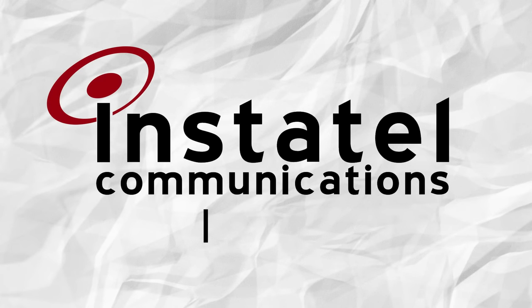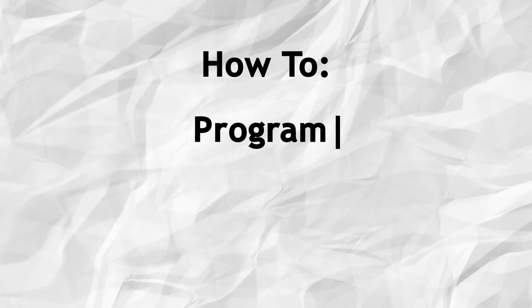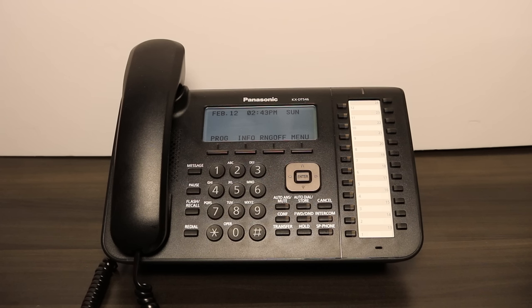Welcome to the How-To Series presented by Instatel Communications. Today we will learn how to program a one-touch speed dial button on a Panasonic digital phone. This will allow you to dial your most commonly dialed phone numbers at the touch of a button.